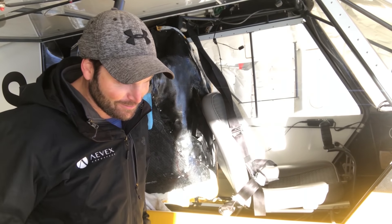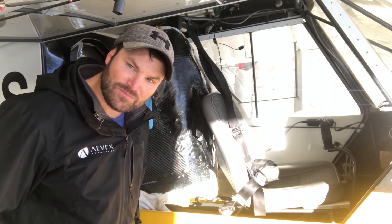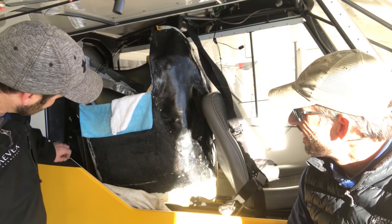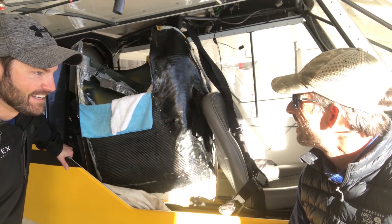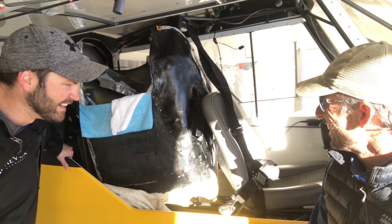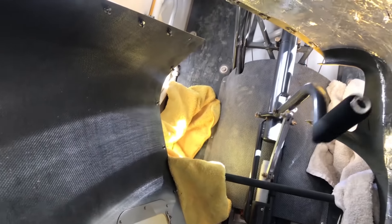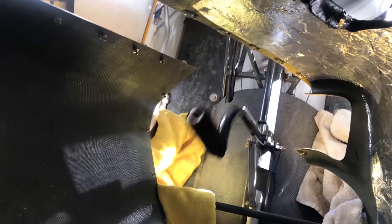Hey Jason, come on over and say hi. Hello. What do you think of my transportation idea? That's a beauty. All for correct — just the way we like it.